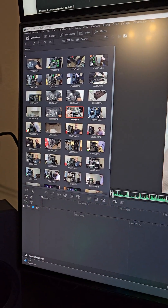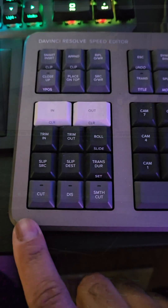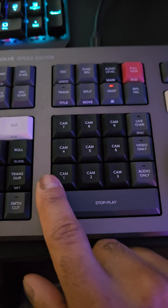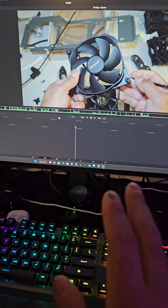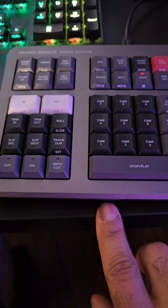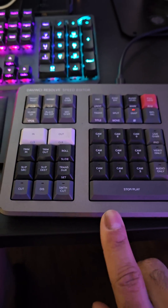You can see over here which clip you're actually at, which is very nice and convenient. You can program your cuts and dissolves. Multicam is a pleasure to work with on this. It's just a really nice device. So if you are into video editing, especially in DaVinci Resolve, I highly recommend you get the speed editor — and DaVinci Resolve Studio 18 comes free with it if you get the right package.